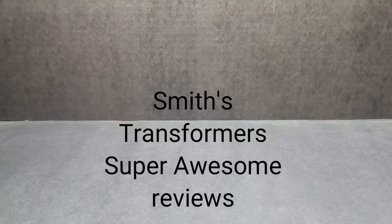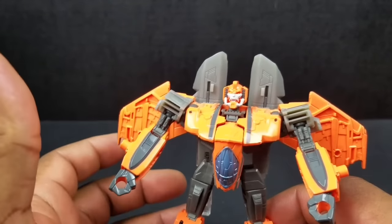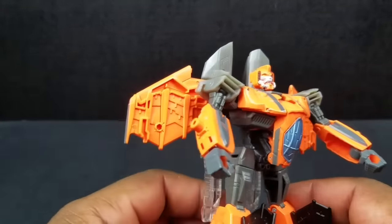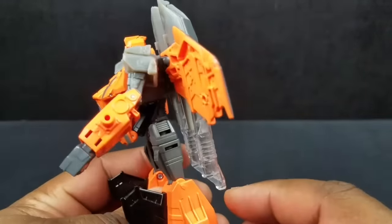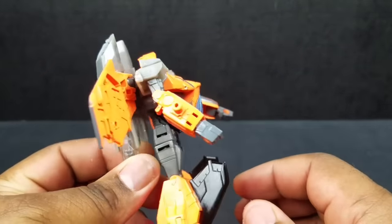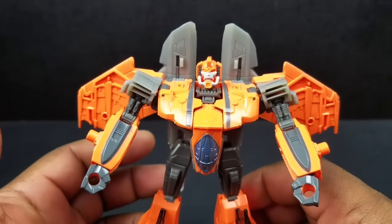So starting off with the honorable mention, we're going to go with Transformers Generation Jaxus. The reason he's just an honorable mention and didn't make the top 5 is because I'm not crazy about this mold. I know it's a remold of, I think, the Armada Starscream, and that one looked pretty decent. But on Jaxus, for some reason, it just doesn't seem to work for me — he just looks really lacking. And especially if you've seen him in the comic books, he looks nothing like this.